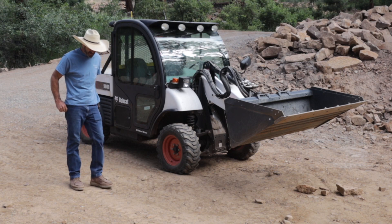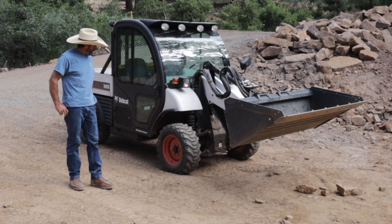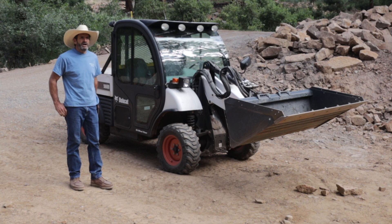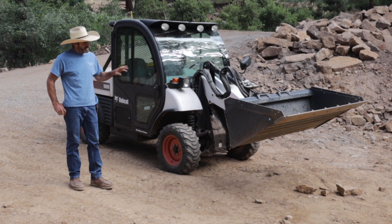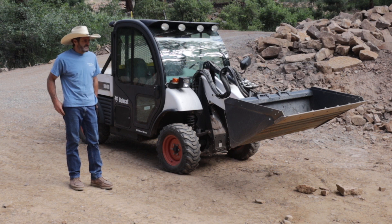Thanks for watching this episode of Outlaw Woodworking. My thoughts: the Bobcat Toolcat is probably one of the most versatile pieces of equipment that I have. Not only can I pick up dirt and spread gravel, but I can use the forks to unload trucks, and I can use the snow plow in the winter to plow.